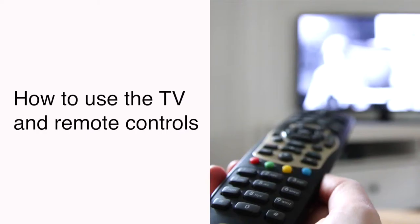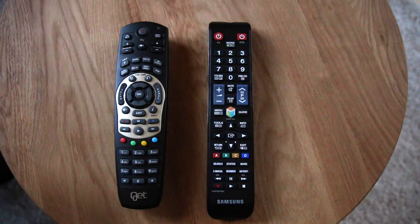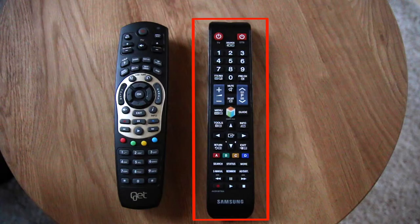I will now show you how you can use your TV and remote controls. First of all, find the remote controls. There are two remote controls: one for the digital converter box and one for the TV.